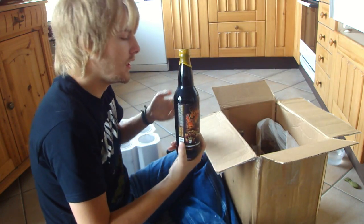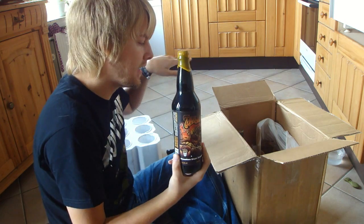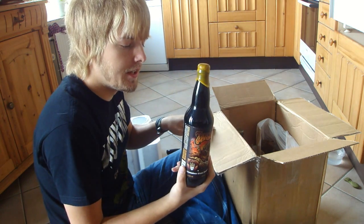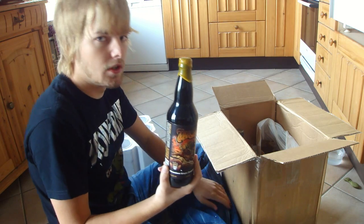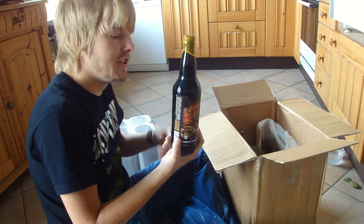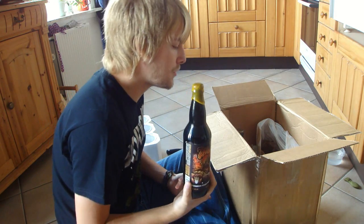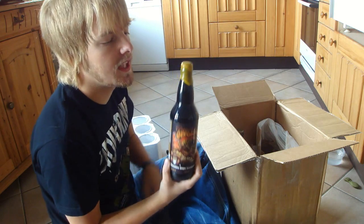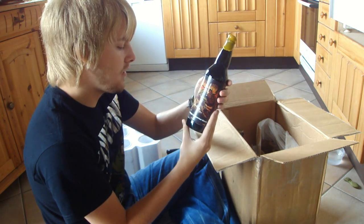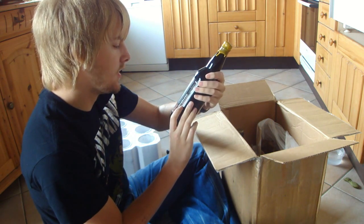Jakob actually also pitched in for the trade, so we're splitting — we split the price for the sending of the beer mail and also for the beers. We initially just wanted to trade the Blobhambic, and then he threw in some extras and I did too. Three Floyd's Dark Lord, Russian Imperial Stout. Awesome, looking forward to trying this a lot.